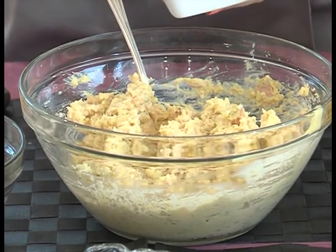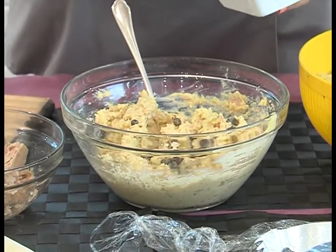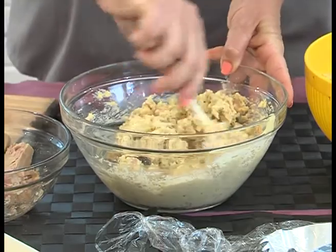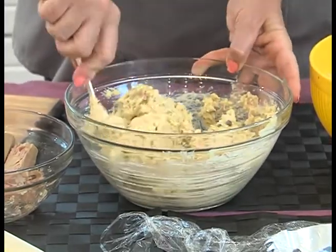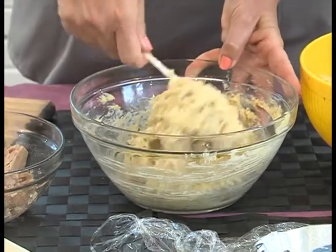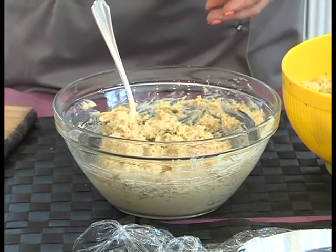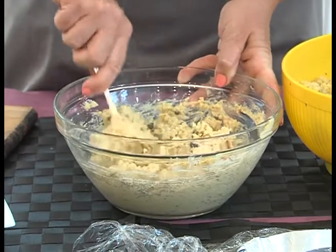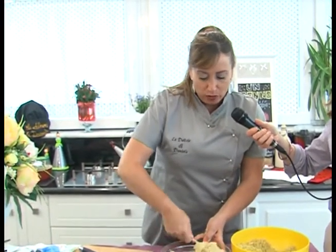Allora, a questo punto prendiamo i nostri capperi e li andiamo a inserire, mettendo quelli un po' più piccini. Anche qui a piacere: magari se non vi piacciono non li mettete, però è un sapore che sposa bene con il tonno. Tra l'altro questo è proprio il periodo della raccolta dei capperi. L'isola è piena di queste piante che in genere si trovano lungo i muri, amano le parti più rocciose e si possono facilmente fare a casa. Conviene raccoglierli in luoghi un pochino più isolati, non in strade eccessivamente affollate da auto, altrimenti sarebbero dei capperi agli idrocarburi!